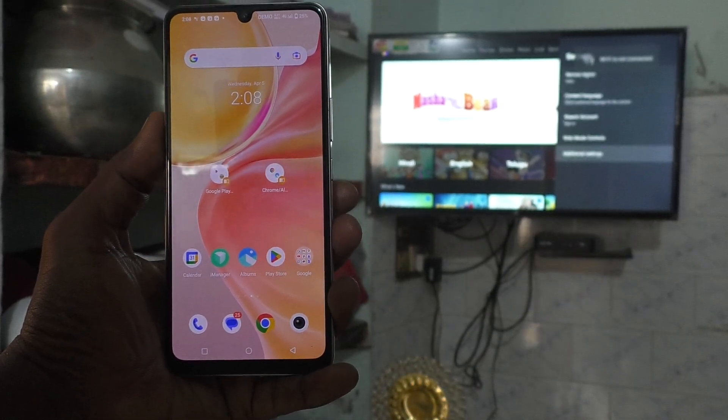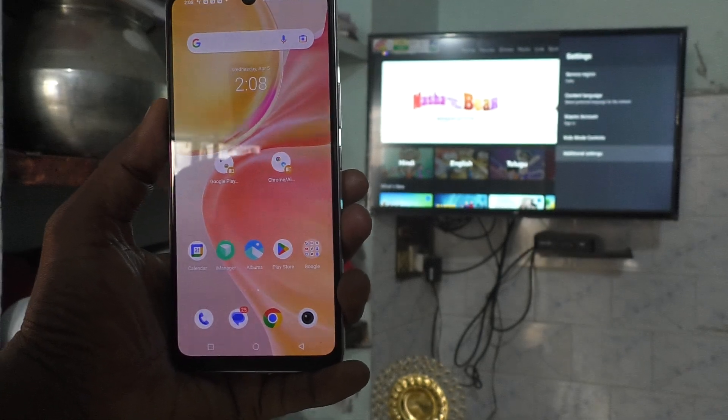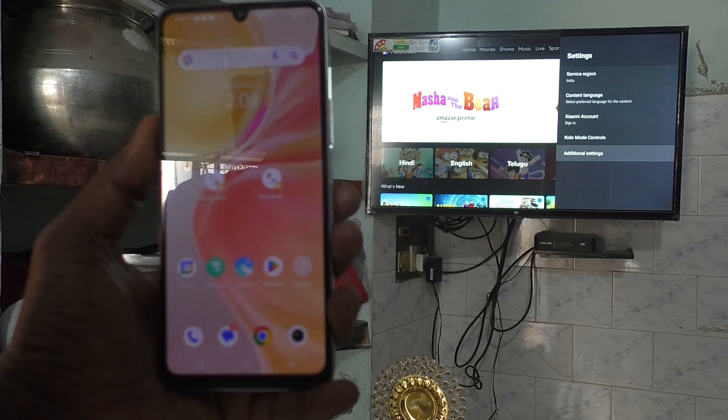Hi friends, this is 5minstruck YouTube channel. In this video you will learn how you can do screen mirroring in Vivo Y56 with Xenia Android TV.